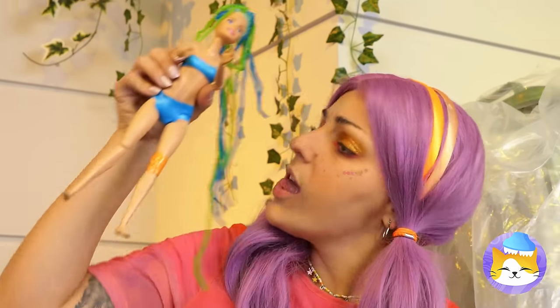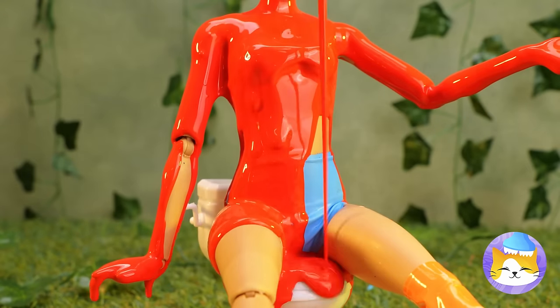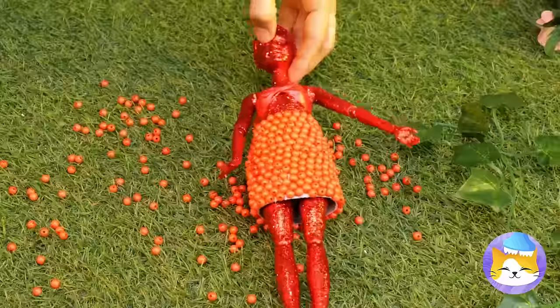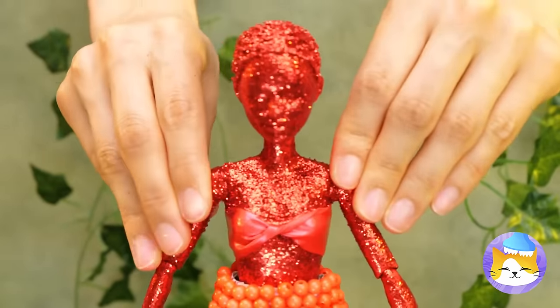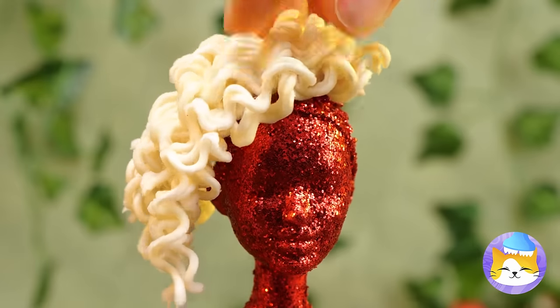A haircut wouldn't hurt — talk about a close shave. You should probably close your mouth. Now it's time to add some glitter. Excuse us, we're gonna need to borrow some toilet paper — really, we just need the roll. Why don't you slip this on for size? This'll decorate that skirt in one fell swoop. These boots will go with your whole look. Instant noodles — what can't they do? Especially when you get it nice and sticky. It's your new hair.